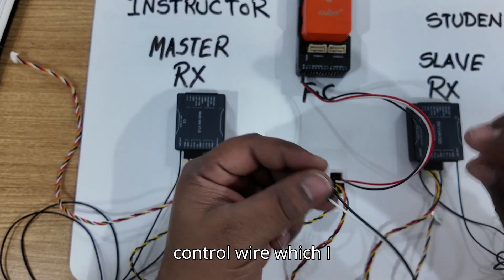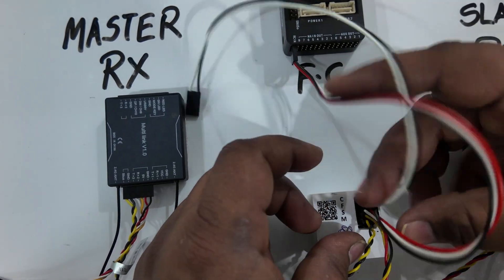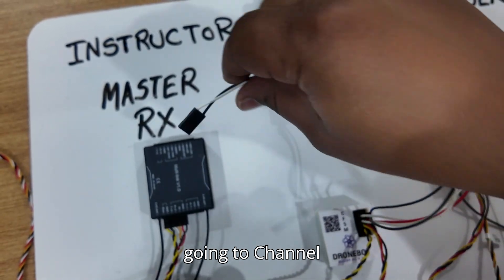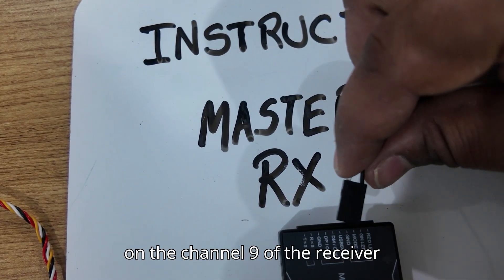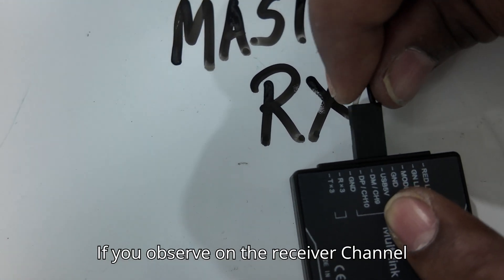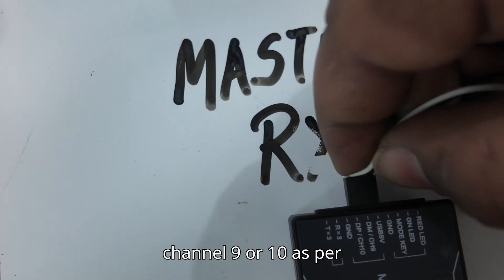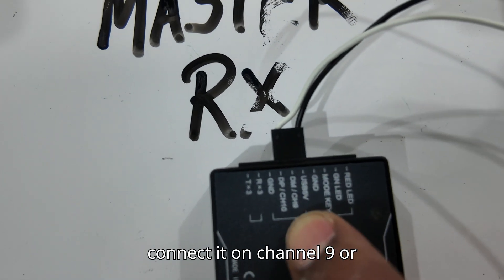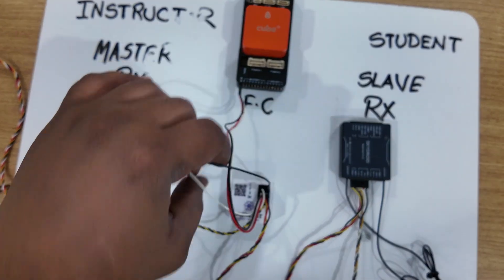This control wire is going to channel 9 of the master receiver. The white wire should be on channel 9 of the receiver. If you observe, channel 9 is marked here, so I'm connecting to channel 9. You can connect it on channel 9 or 10 as per your port availability — I have connected it on channel 10. Whichever switch is convenient for you, you can connect with that particular pin.